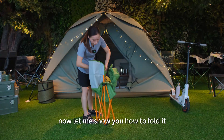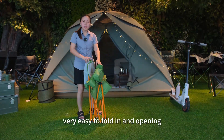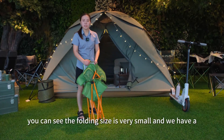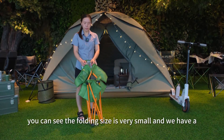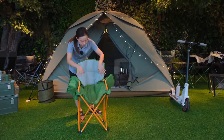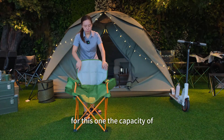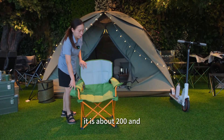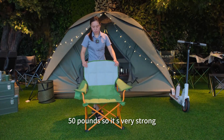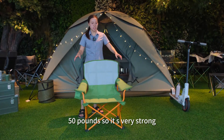Now let me show you how to fold it. It's very easy to fold and open. You can see the folding size is very small and we have a carry bag to store it. The capacity is about 250 pounds, so it's very strong.